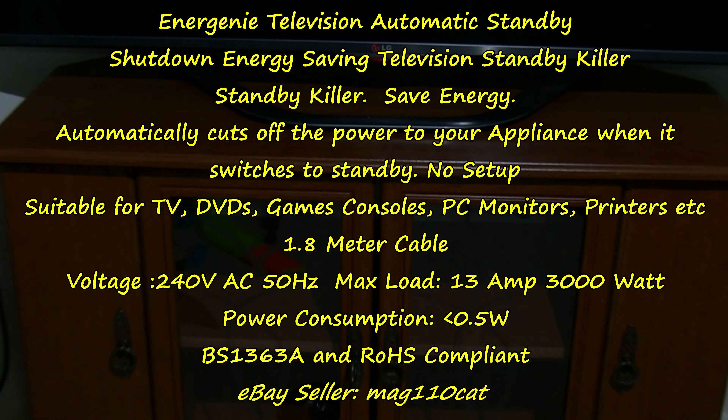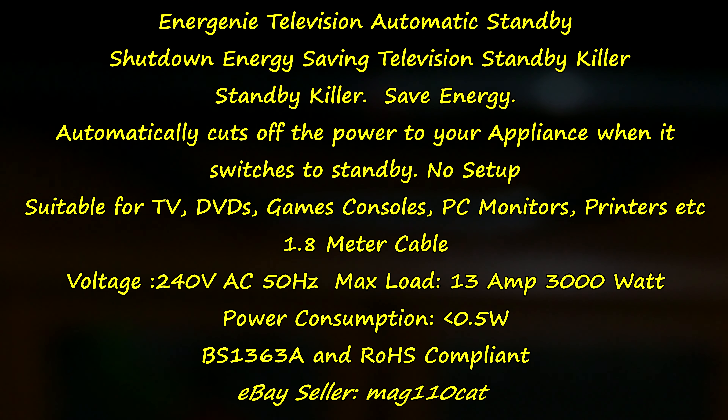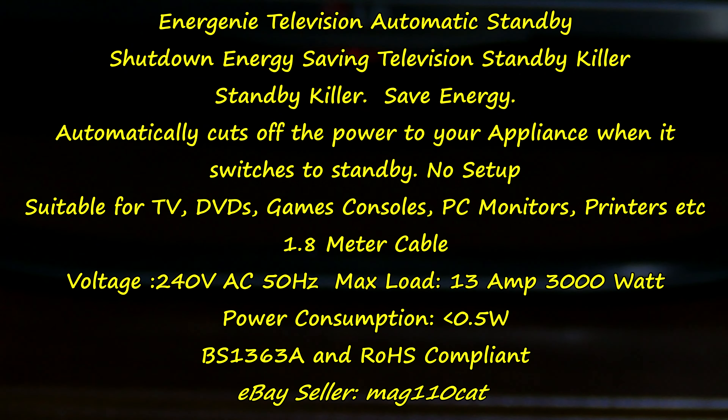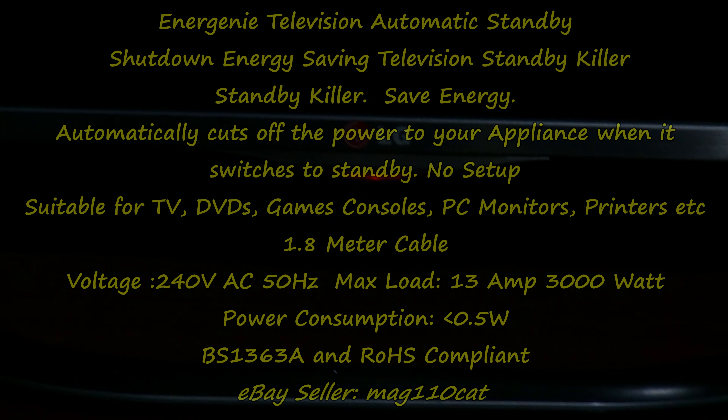This is my telly. You might notice there's a red light here — that's a standby light. It is turned off. All the time it's turned off, it's on standby. The only way of turning the standby light off is actually switching the mains off, which is behind this sort of cabinet I have the television stood on.